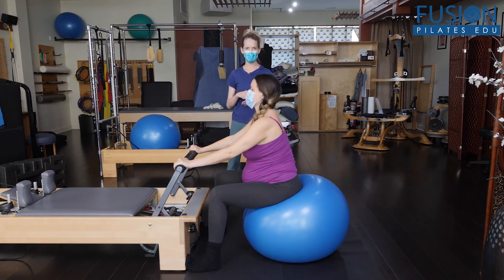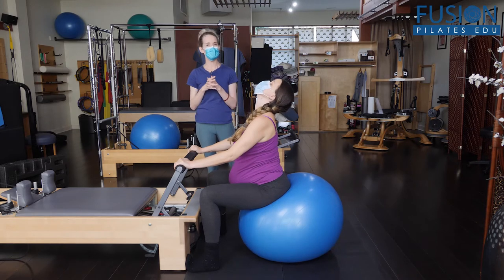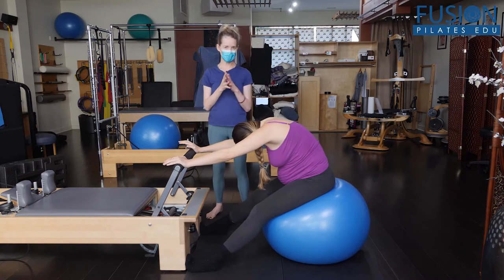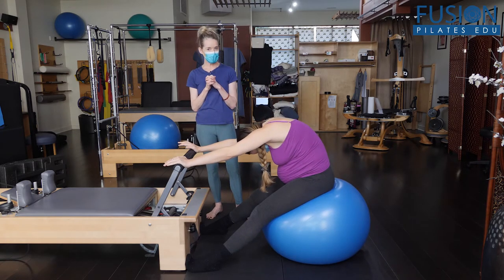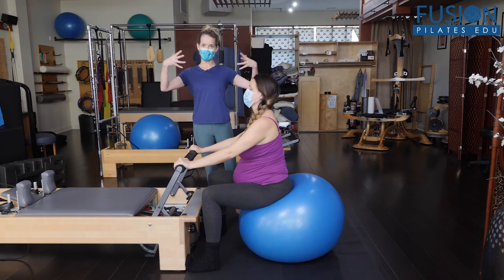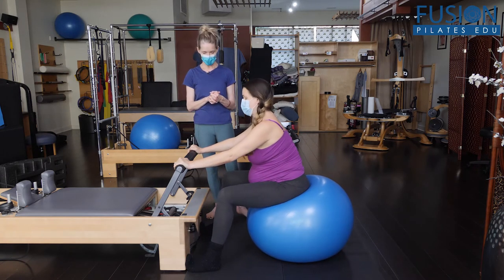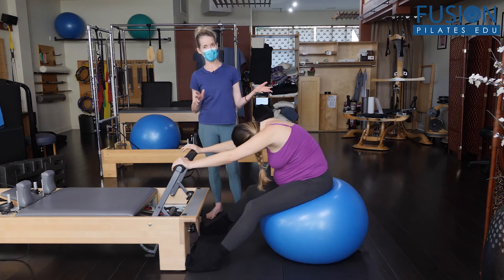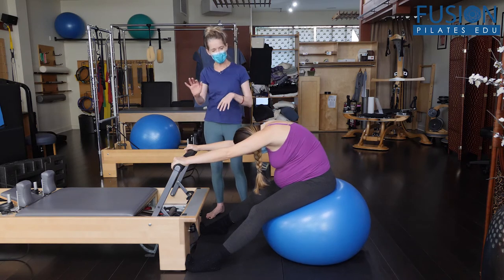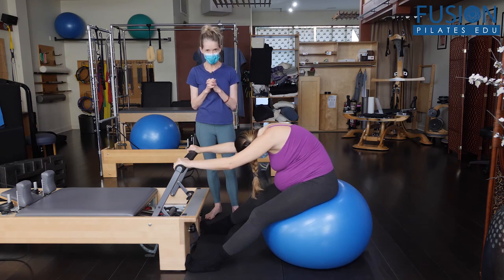The ball is such a nice surface in that the sacrum and the ilium can still move into it — it's not being blocked — so she can find this really fluid arch and curl. The sacrum is actually able to nutate and counter-nutate, and there's this pulsation of her pelvic floor opening and closing between the pulsating bones. When she's ready, she can stay in that hang and do a little push-pull with the hands, maybe moving side to side — just intuitive movement, whatever feels good.